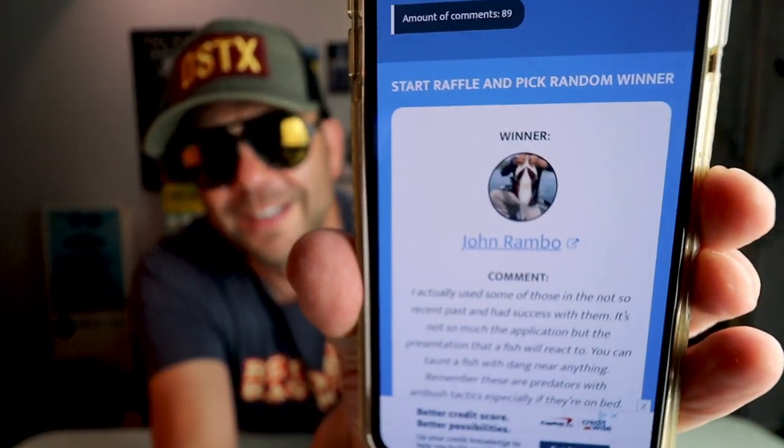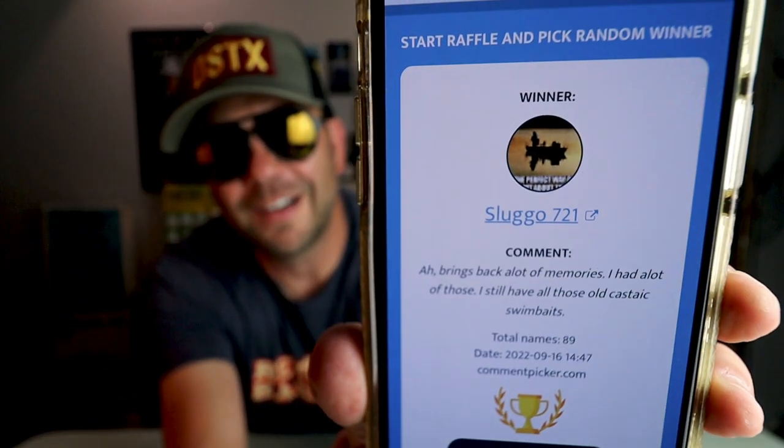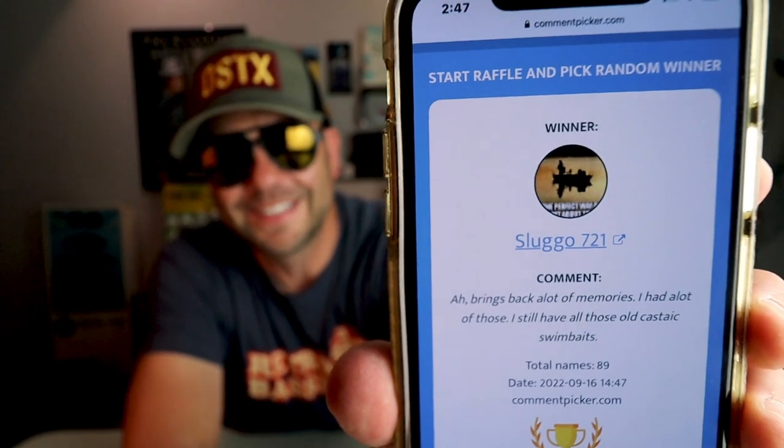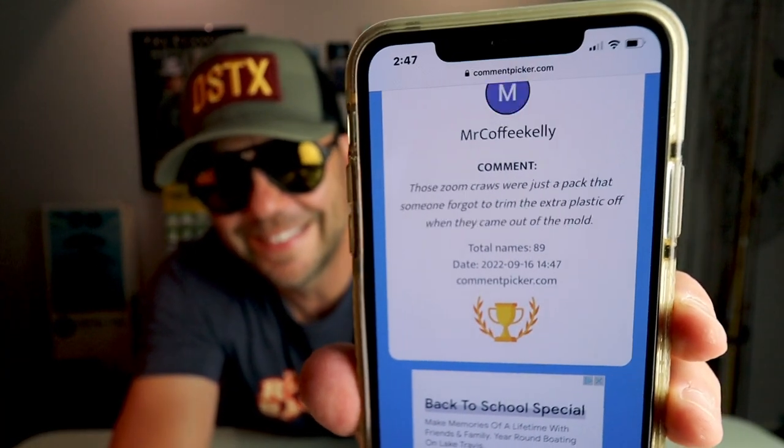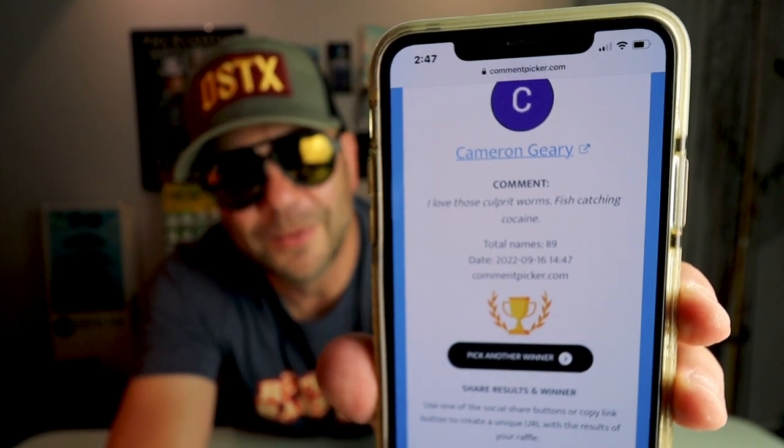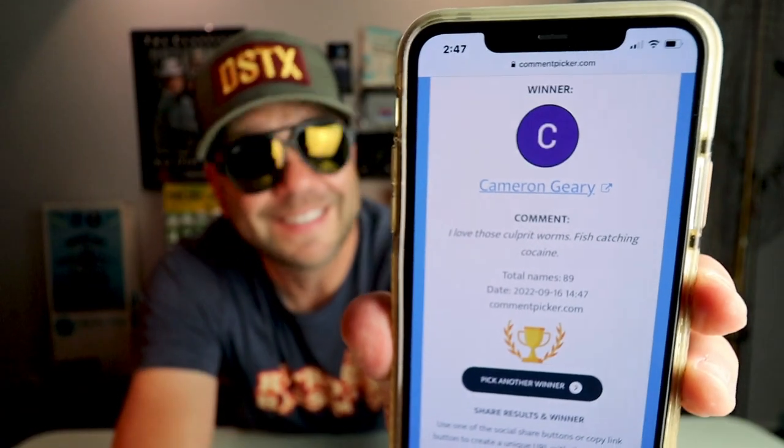Winner number one looks like it is John Rambo — winner of the first old-school plastic kit. John, shoot me a PM on Instagram or Facebook and we'll get that out to you. Winner number two is Sluggo 721 — Sluggo, hit me up and we'll get the goods to you. Winner number three is Cameron Geary, who says he loves the Culprit worms — well buddy, I'm gonna send some your way. That's three, three more to go.